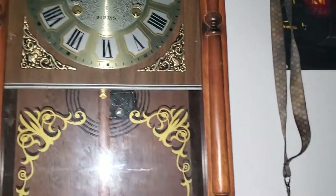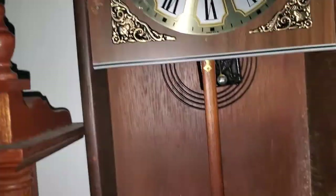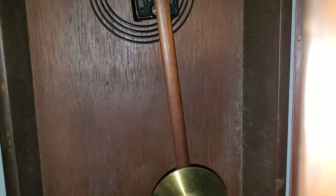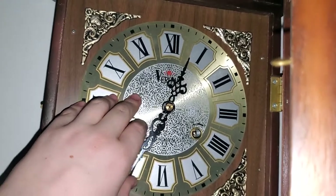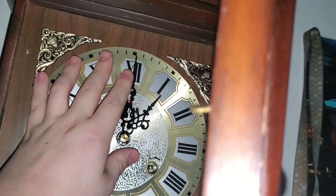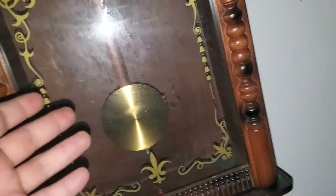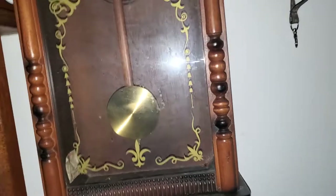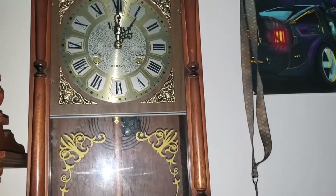Unfortunately it doesn't work, but because it doesn't work I can actually show you this clock chiming. See? It doesn't tick — I don't know how to fix that. If you guys can tell me how to fix that, please let me know down in the comments. The pendulum doesn't tick when it swings. I actually want to try fixing that, or I might just have to use this clock for parts and get a new chime movement for it, which I am willing to do.